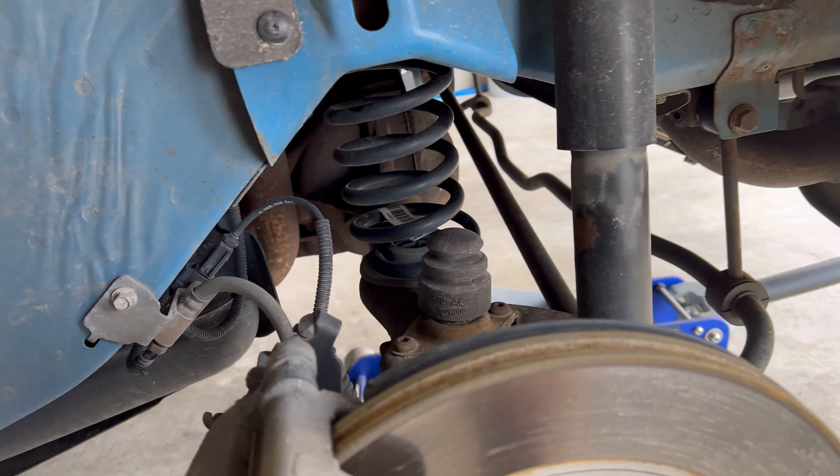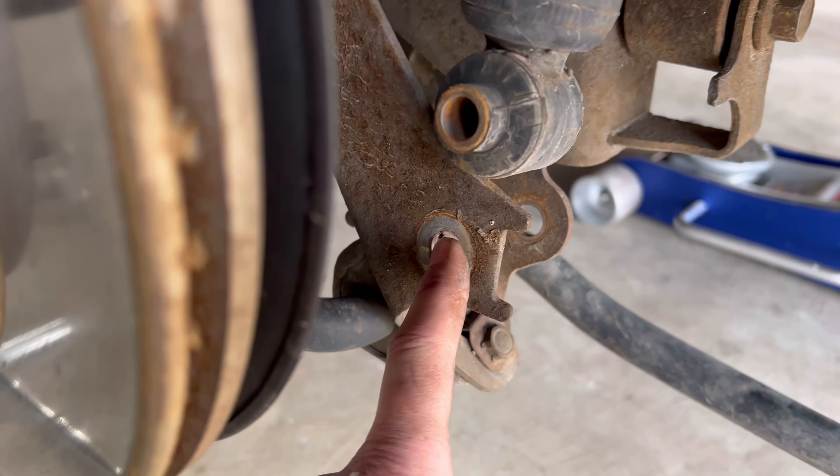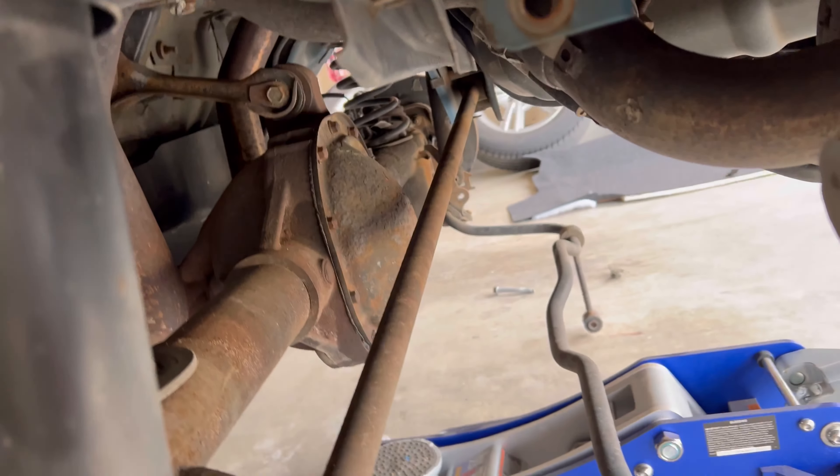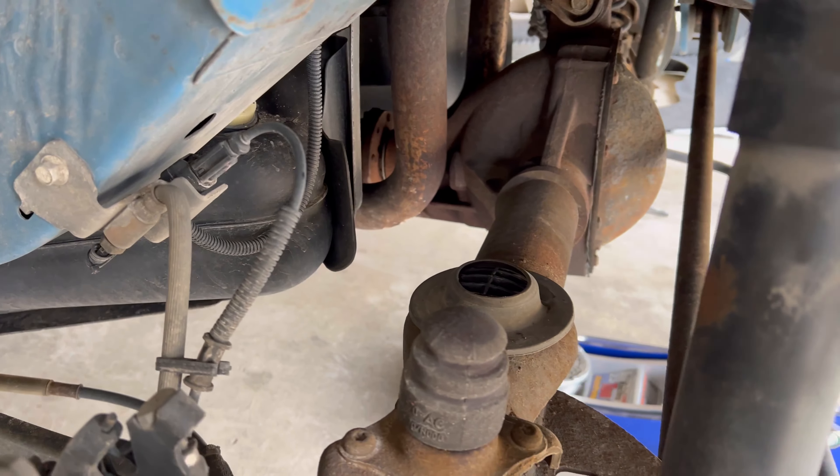So to get the springs out, you just have to loosen this up here, drop the sway bar, which allows us to drop a little better. I got the pumpkin supported so that way nothing falls out, but this just pops out pretty easily. You just have to move all this down and all that comes out. So I got the first rear spring out. You need to unhook this from this side and unhook your sway bar to drop this all the way down so that way the spring can just pop right out.